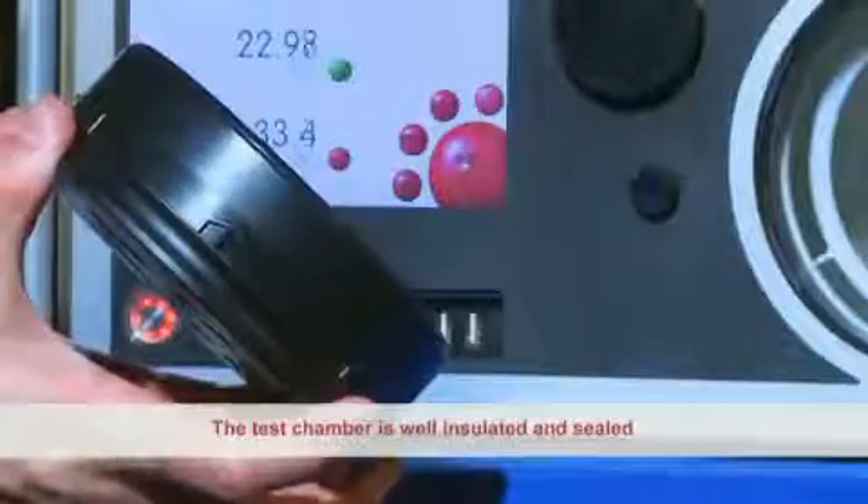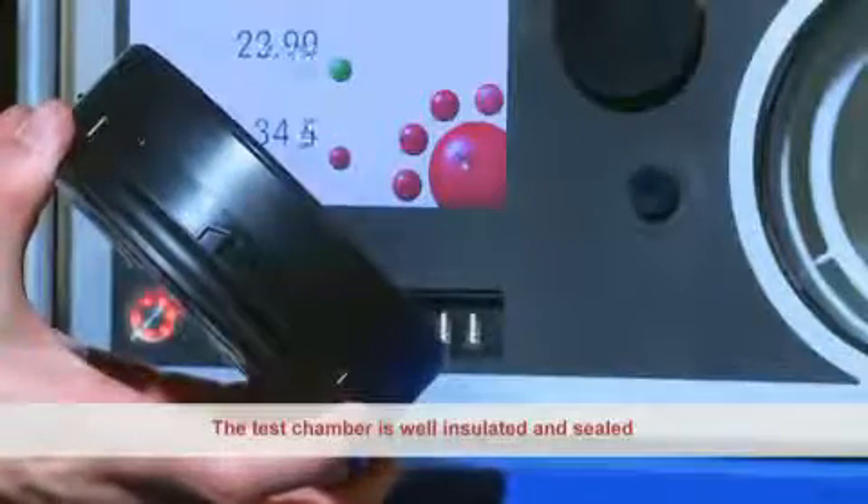To remove and fit the chamber door, only a simple quarter turn is needed. The test chamber is well insulated and sealed to prevent influence from external conditions.